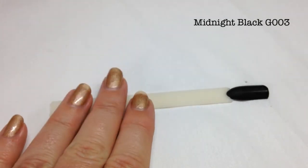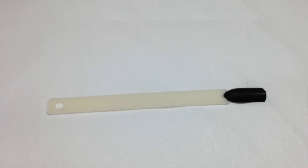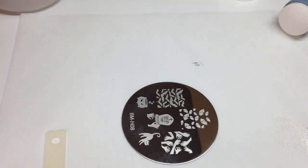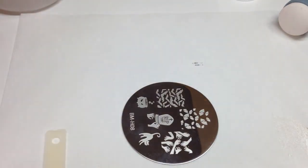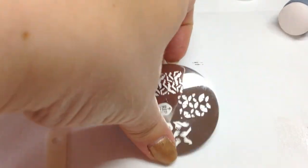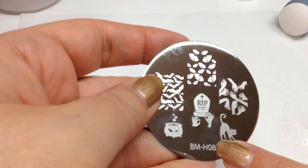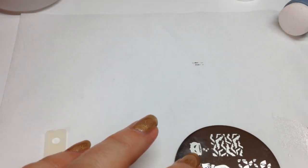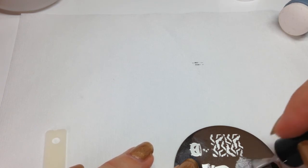I'm grabbing the stamping. I've had a huge issue with this plate — neither of those images are picking up. So we're going to scrap that idea. I'm going to use — fingers crossed — the cat's eyes from the Bundle Monster Holiday 8 plate, using the same silvery Nail Stamping Queen polish to cover the eyes.